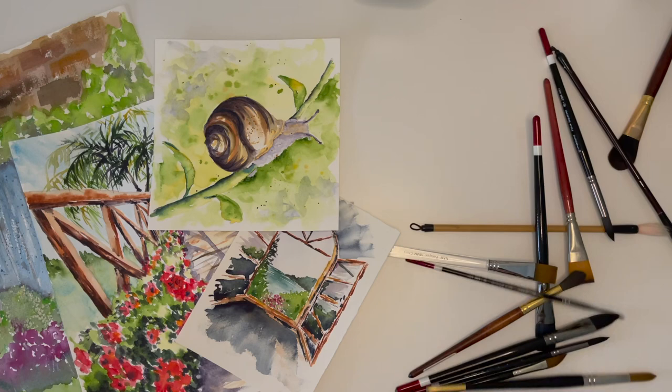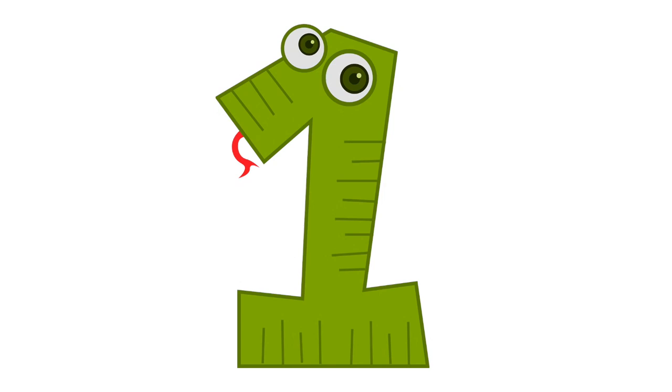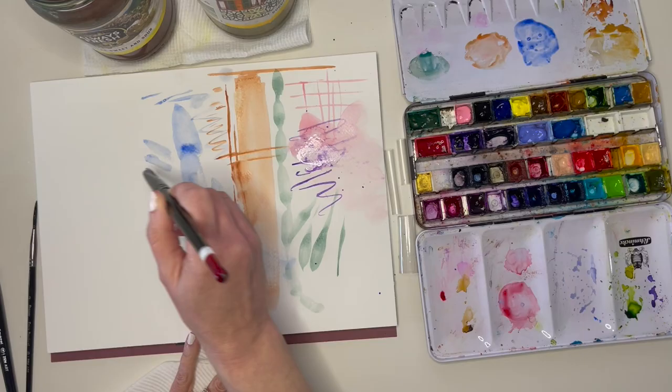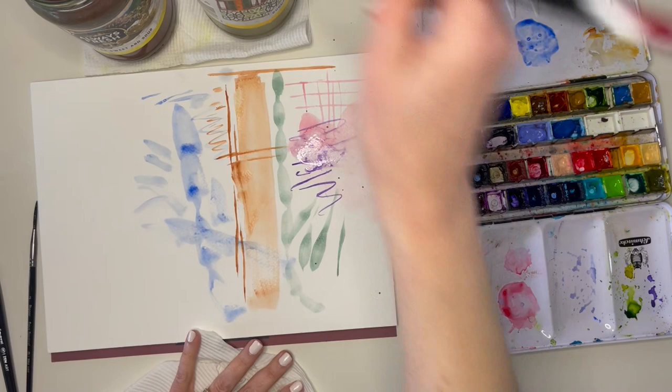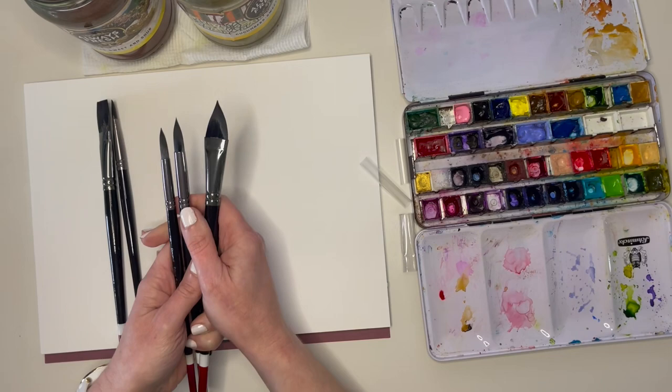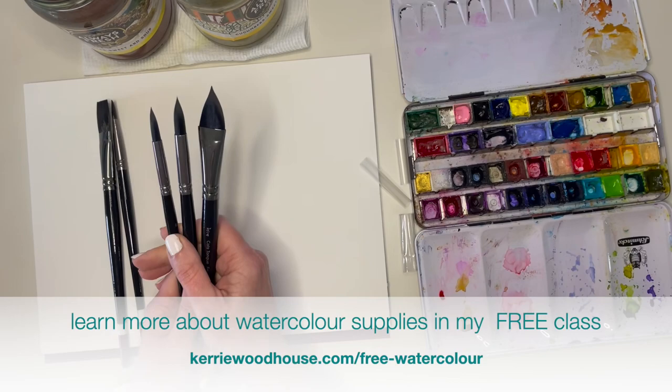So how many brushes do you need for watercolour? In my opinion, all you really need is one brush — just one brush is all it takes to paint something. But of course, it's a bit like shoes: we may only need one pair, but, well, you know what I'm saying. There's a large variety of different brushes and each shape has its own advantages. But please don't think you need to go out and get all the different brush shapes when you're just starting out. Start with one round, or even better, a pack like this with a few shapes to try.